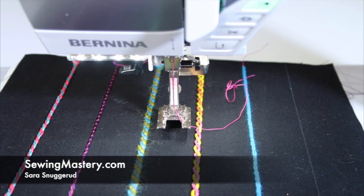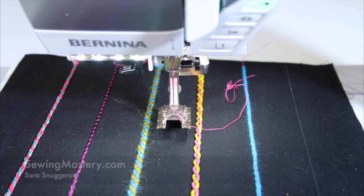If you have a sewing machine, a little yarn, a straight stitch, and you can count to two, then this twisted thread technique is something you can do very easily.